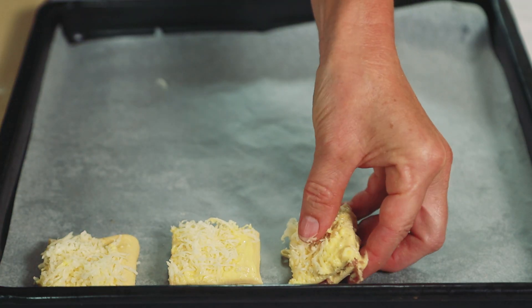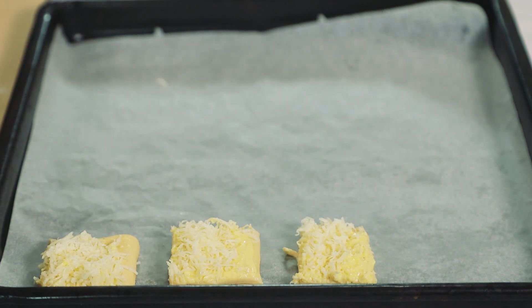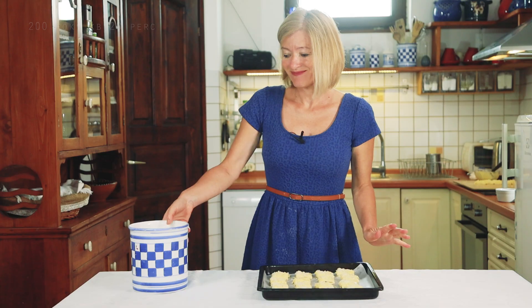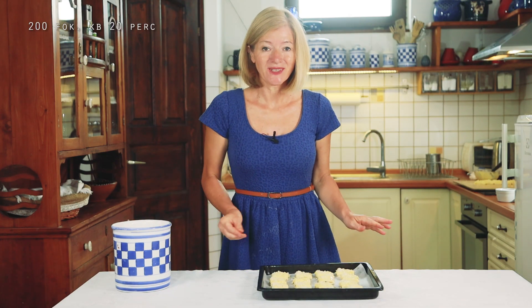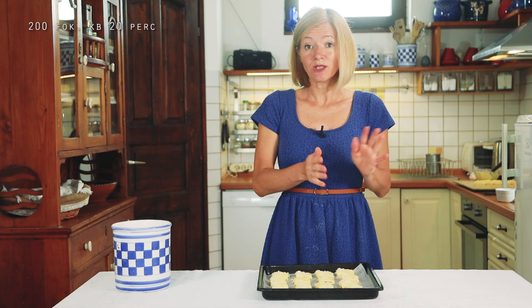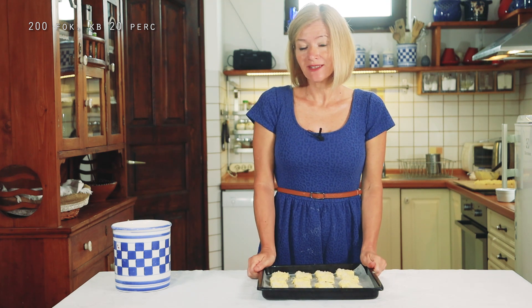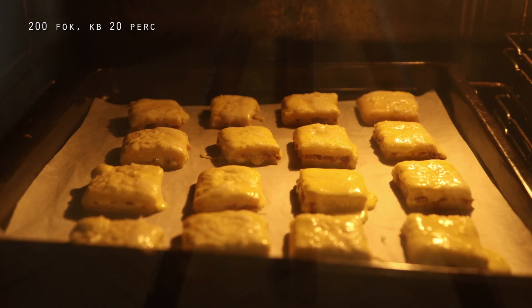Pizza vágó segítségével négyzeteket vágok a tésztából, majd helyezzük a tésztát sütőpapírral bélelt tepsibe. Mikor hozzáláttam a videóhoz, bekapcsoltam a sütőmet – most 200 fokos, és légkeverés mellett kb. 20 perc alatt fognak aranybarnára sülni.